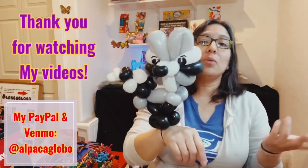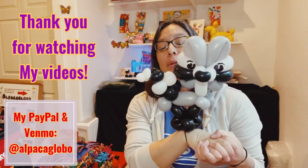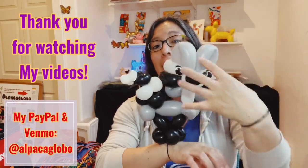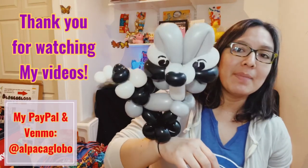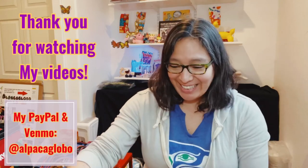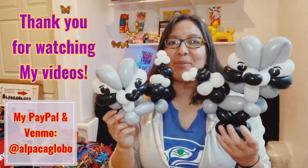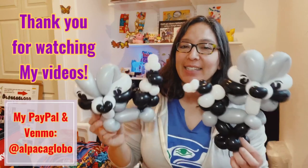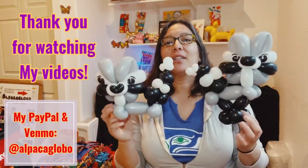You can try this with 260s, 160s, or any size balloons. The only tricky part is probably the head, but once you master it you'll enjoy it because you can make so many different things with this technique. Thank you so much for watching! I know this video is more serious than others. I tested it on my family and they said raccoon — awesome! Have a wonderful day, and don't forget to like, subscribe, comment, and share!